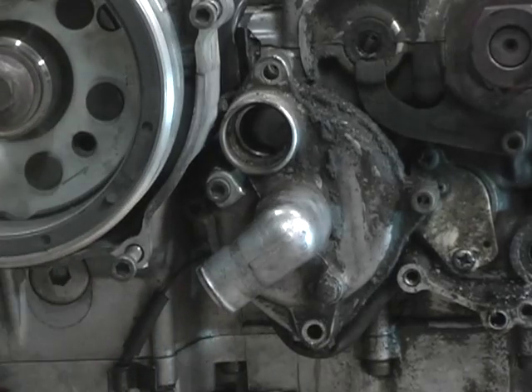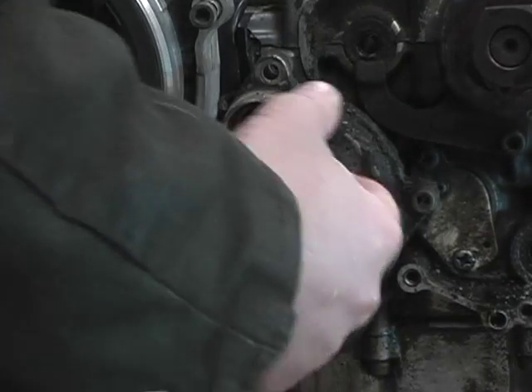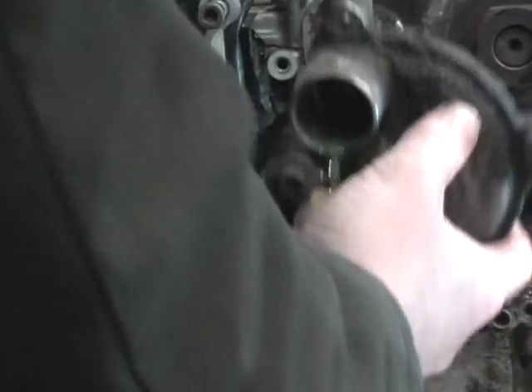Five millimeter cap head screw. Just grab on and wiggle — wiggle its way out.